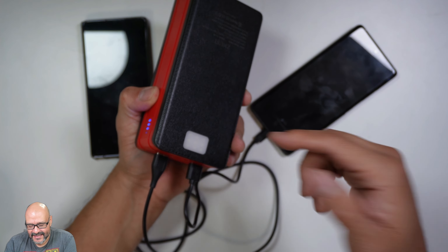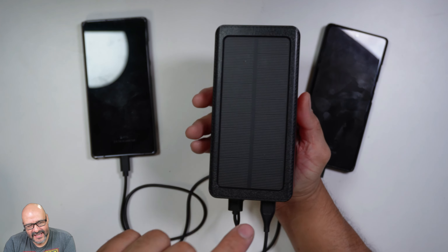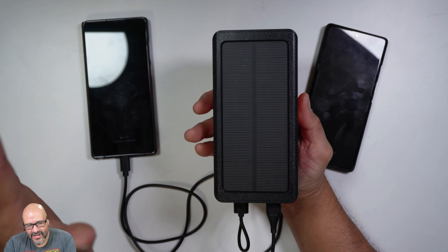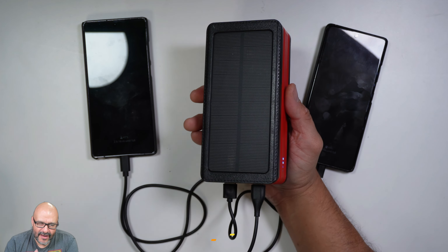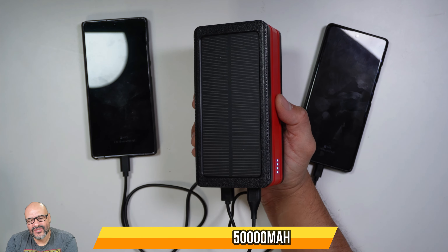For emergencies you also have the LED light like I mentioned. It can be used anywhere — taking it camping is a must, because you can leave it outdoors, it'll charge with any kind of sunlight, and by the end of the day you come in and you'll have some power to charge your devices. I hope you guys enjoyed the video.